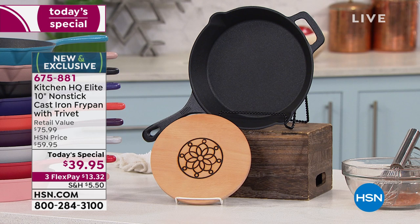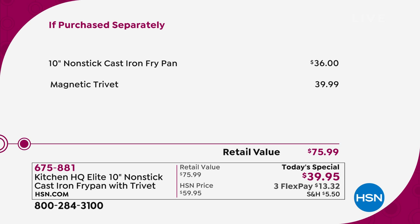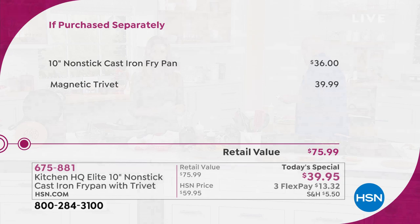$39.95 — let me show you the value just broken down for you. It's a $75.99 value for the price of the trivet. In fact, for four cents less than the price of the trivet, we are giving you the best non-stick cast iron fry pan you will ever use.